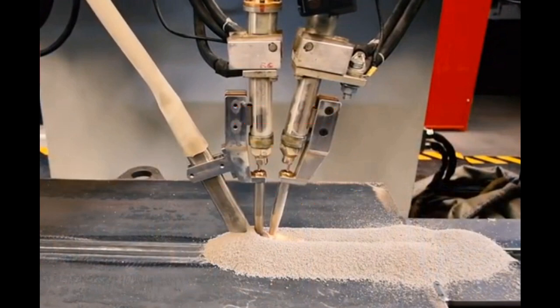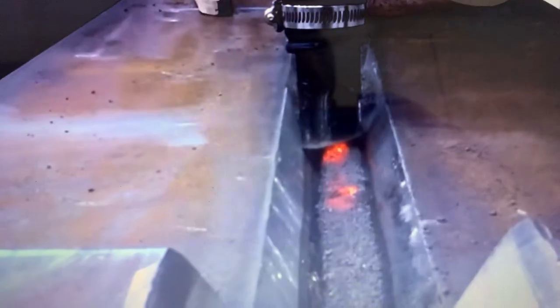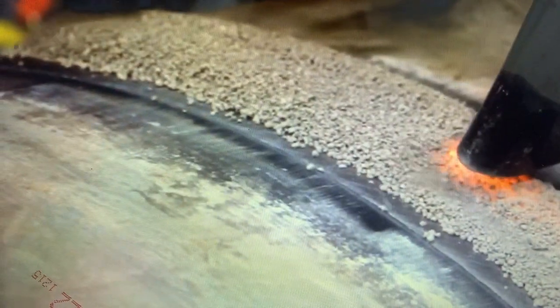Now let us see the advantages of submerged arc welding. The main advantage is it provides very good quality welds with high deposition, and can be done on a variety of metals and alloys. The next advantage is high operating factor — meaning the amount of arc-on time. Then comes high penetration, low hydrogen quality of welds, fast travel speed, and operator comfort, because the arc is submerged within the flux, so there is no problem of glare to the eyes.